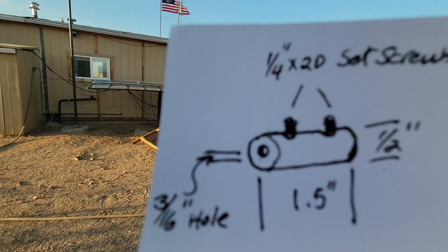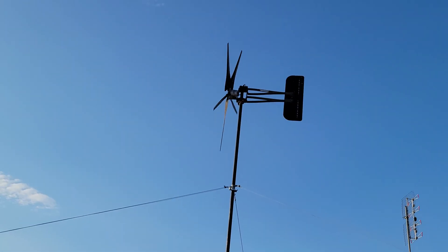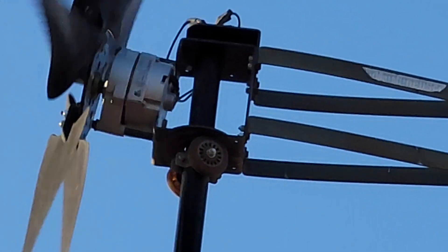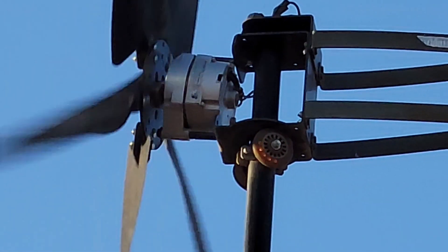Then I slid a piece of shrink tube over the whole fitting and shrunk it down. You can probably see one up there if I zoom in. I also made sure that when I put those wires in I offset them a little bit so they weren't right beside each other banging against each other.